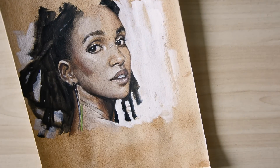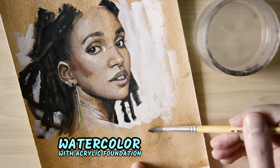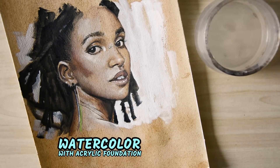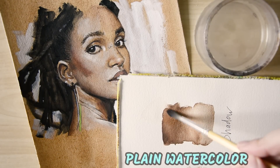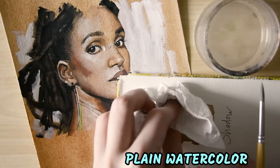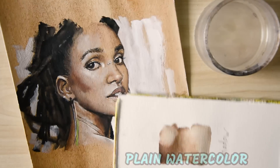A tip for darker tones: use an acrylic foundation. The color won't lift off the paper the way watercolor does, and that makes it more comfortable to paint shadows and highlights on top. You don't have to worry about the white of the paper shimmering through while shading.